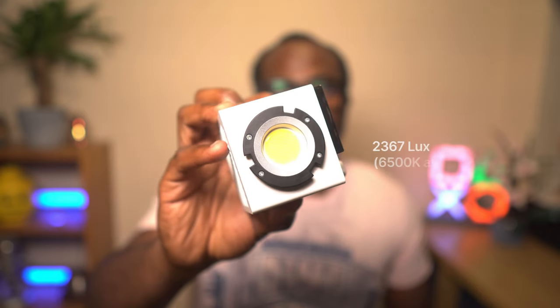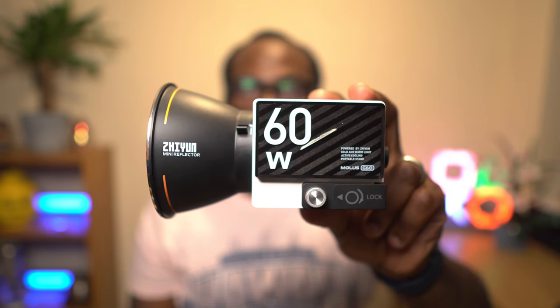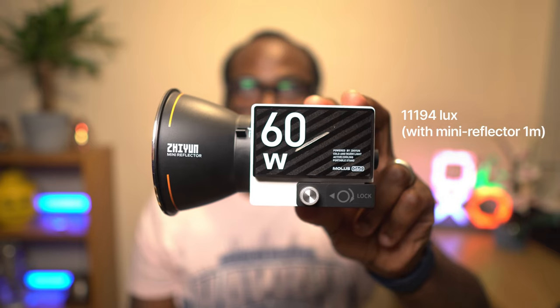On its own, without the use of accessories, which I'll show you in a moment, it has a maximum illuminance of 2,376 lux. But with one of the accessories in particular, that luminance is multiplied by over four and a half times, giving a maximum illuminance of 11,194 lux.